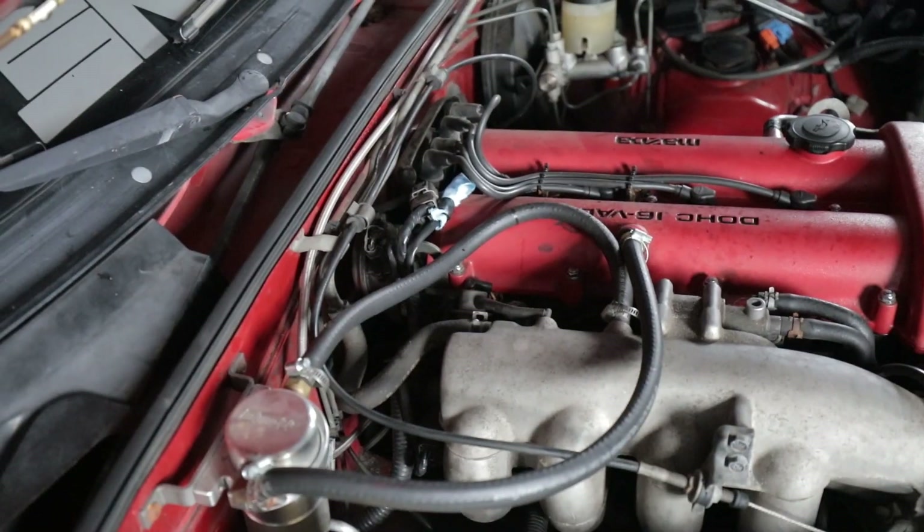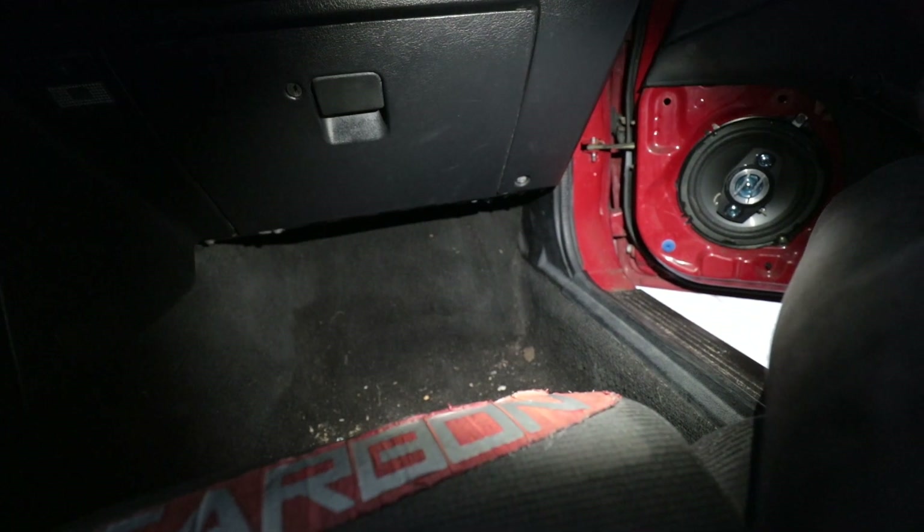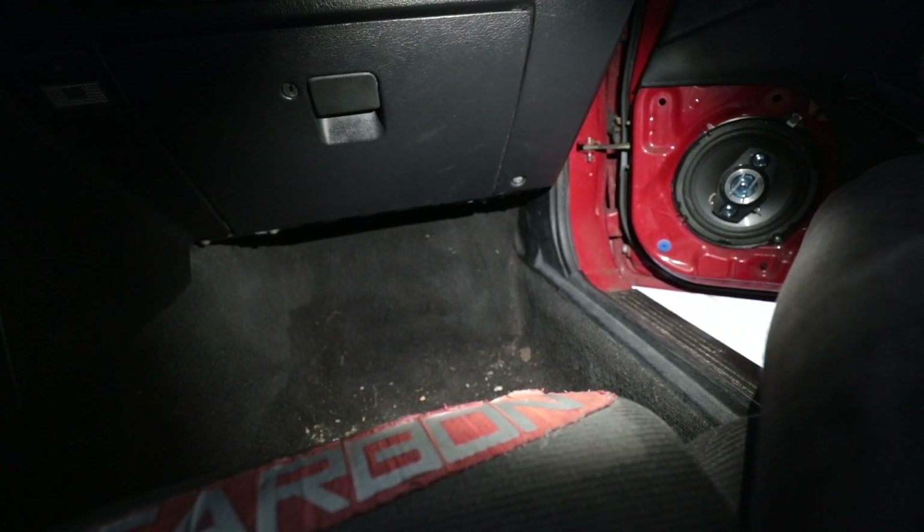The O2 cable goes down this way and back into the firewall somewhere down there, and then I believe pops out with the rest of the wiring harness in the void down here. At that point we might as well start digging into the ECU — let's do it.